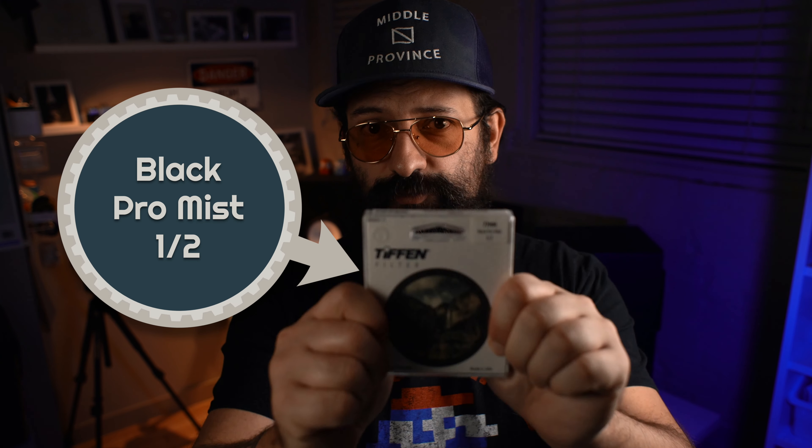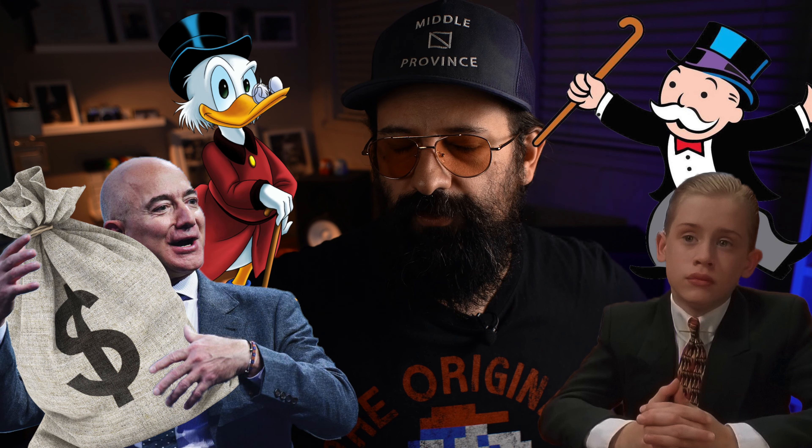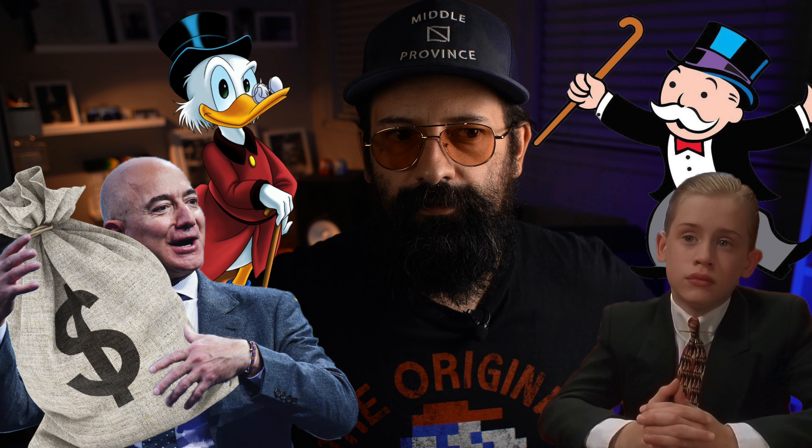What I want to focus on today is my Black Pro Mist 1.5 Diffusion Filter. It's the only strength that I have at the moment, but I do plan on picking up some buddies to go along with it. They have several different types in a variety of densities that all create subtly different effects. I'd love to do a video comparing all of them, but these things are like $100 a pop and I'm not Mr. Fancy Johnny Money Pants Dollars Guy, so this is all you get.